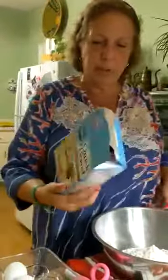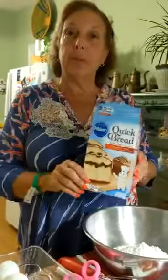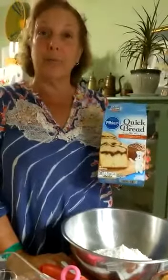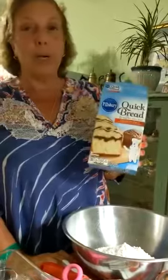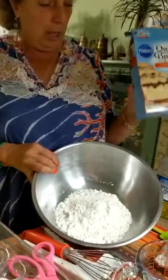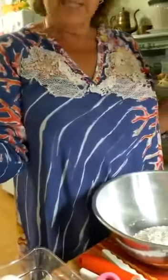Hi kids, how are you tonight? It's nighttime here and Miss Tiffany is videoing this and I'm going to do all the work this time. Right, Miss Tiffany? Yes. We're going to make quick bread cinnamon swirl. I've already put the mix into the bowl, and it also comes with an icing that we put on top and a cinnamon mix.